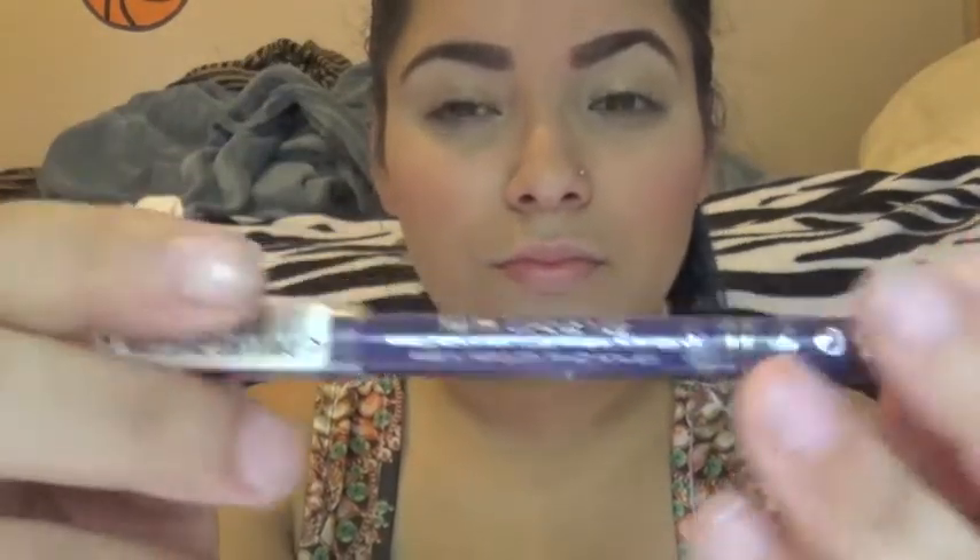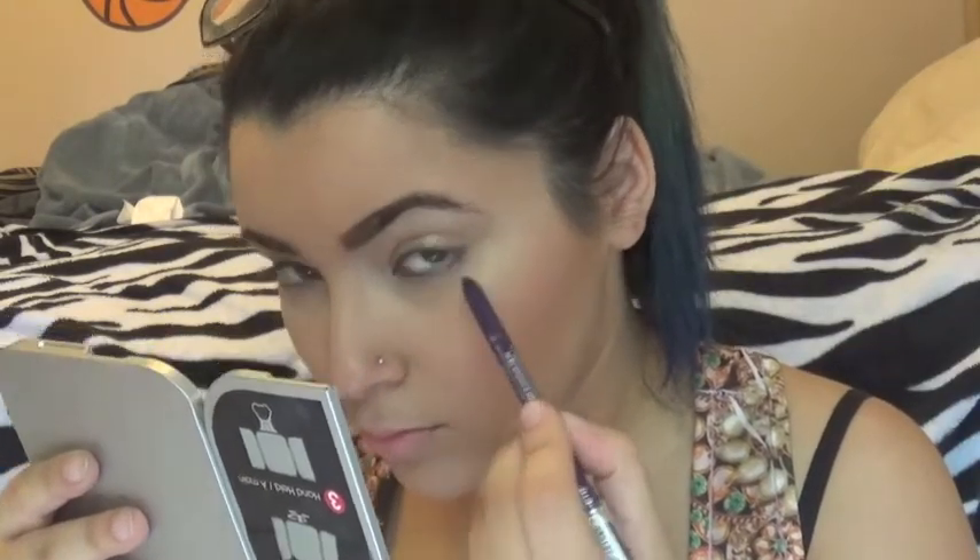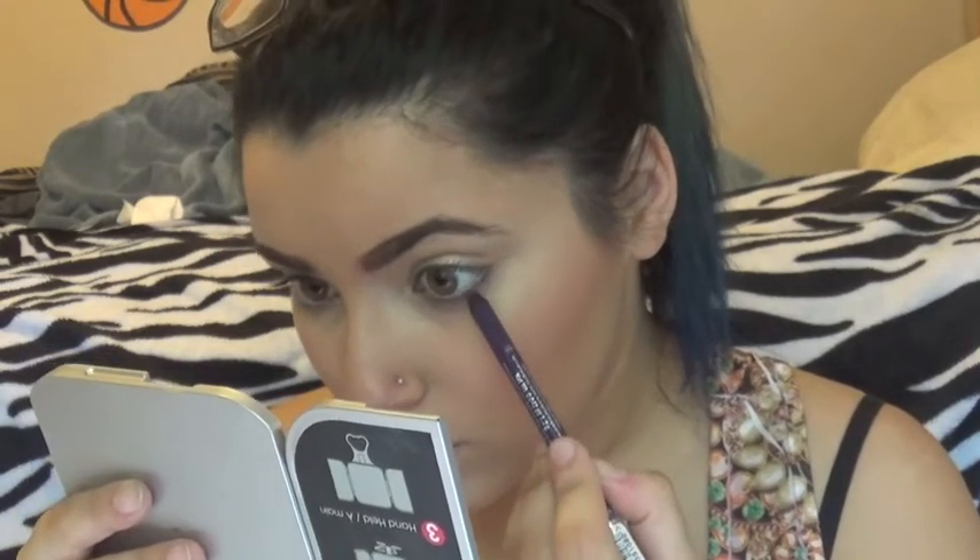Now I'm taking this Kohl from Rimmel London in 013 Purple. I do this because I want to add a little color — I put this on my lower lash line and it just gives me a pop that takes this from a boring look to something a little bit more interesting.